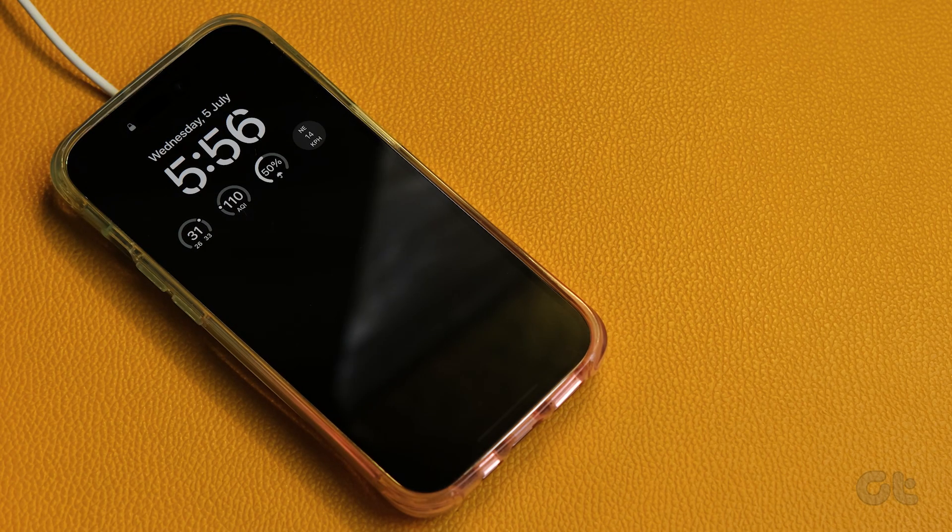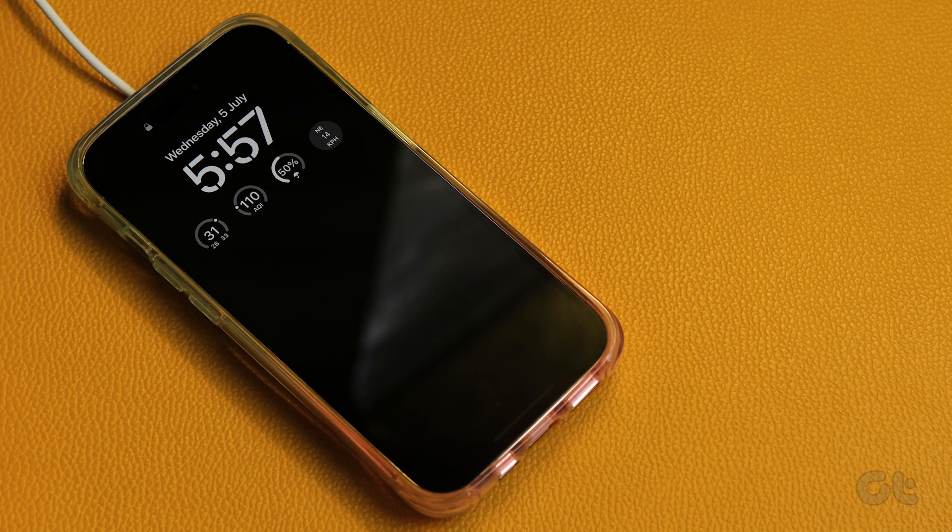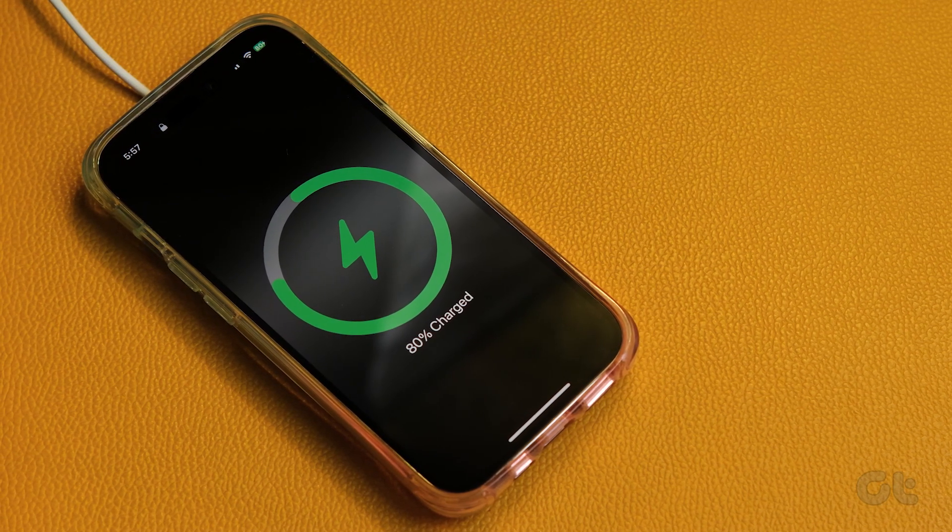Hopefully, you are now able to charge your iPhone via the MagSafe charger. If you still face any issues, make sure to contact Apple Customer Care for any hardware faults. If you like this guide, make sure to follow and subscribe to Guiding Tech for more tutorials related to your iPhone and other Apple products.